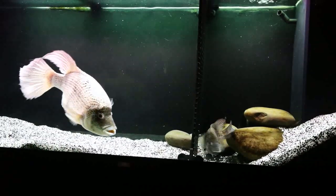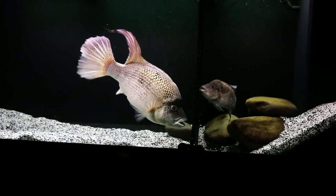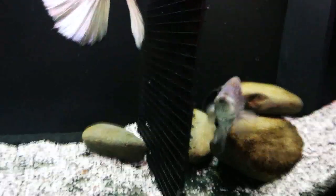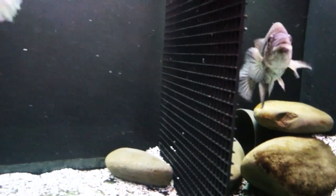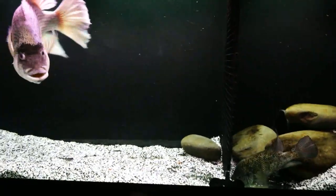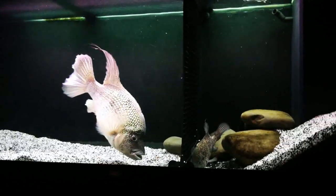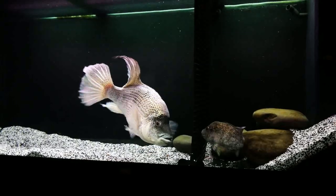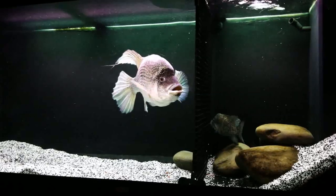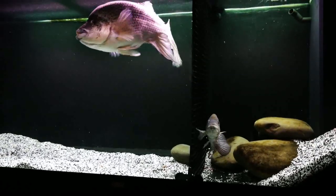This is stage two of the pairing, but I do have a backup plan. I'm going to remove the divider and then if this doesn't go well, plan B is to cut holes in the divider so she can go through without the male. I've done it lots of times in the past with all the fish — Trochus, Macs, and other aggressive fish. I'm hoping I don't have to do that with these. I'm finding haitiensis fairly easy to pair and breed anyway.